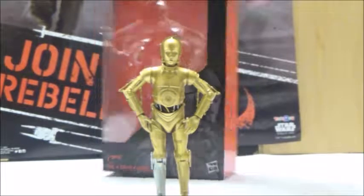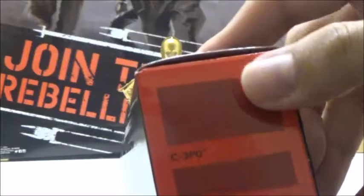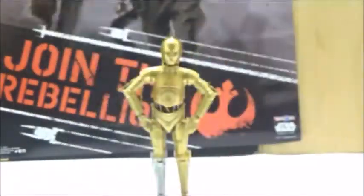Anyways, we're going to take a look at the box. The box is pretty cool — it's got a very nice look of C-3PO on the side. Since it is a Walgreens exclusive, it does not have any numbers, but it does have a bio as normal.